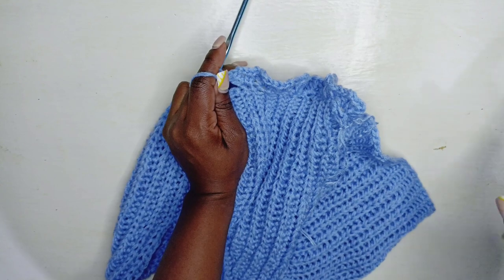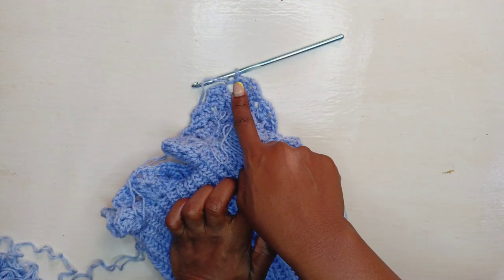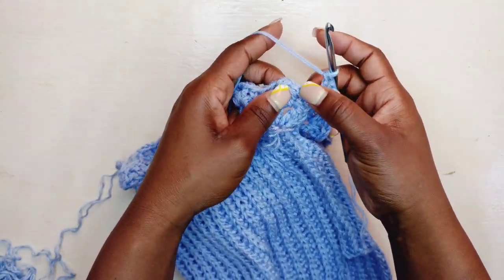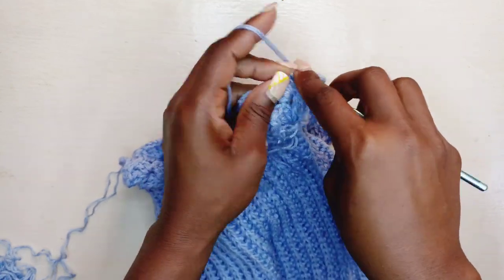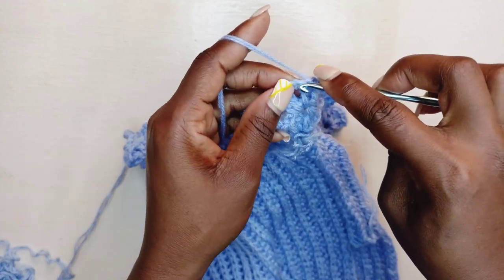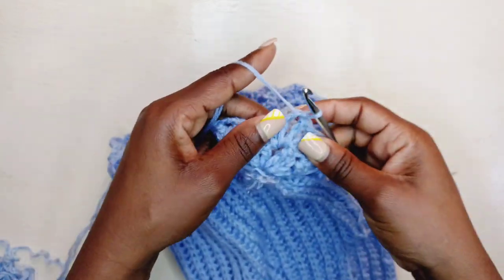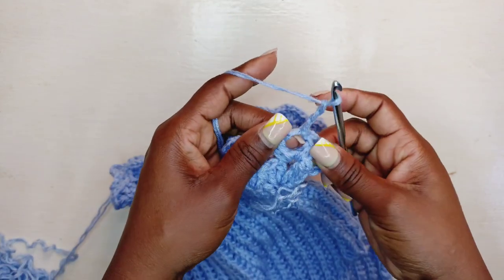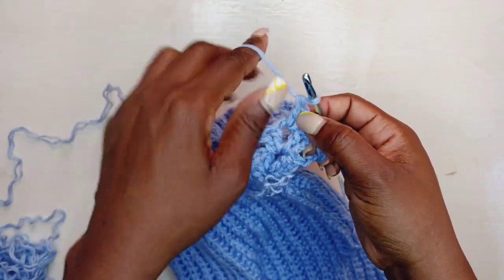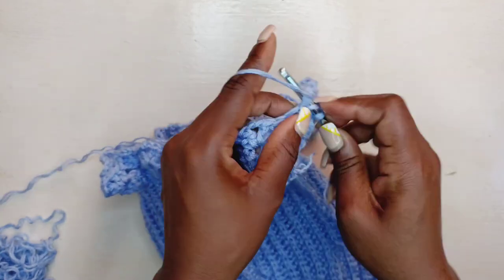After you've gone all the way around and come back to where you began, slip stitch into the top of the first two double crochets, then slip stitch into the second double crochet top, and make a final slip stitch into the chain two space. Then to begin the next row, chain three and place two double crochets — that chain three counts as one double crochet. Chain two and back in the same space place two more double crochets, just as we've been doing.